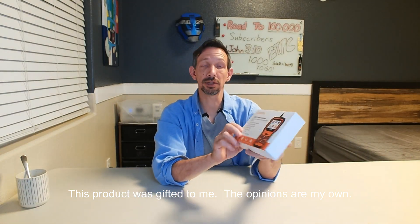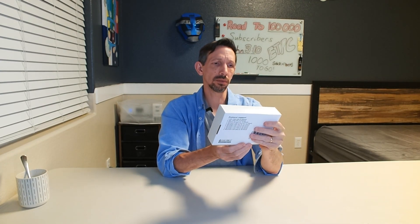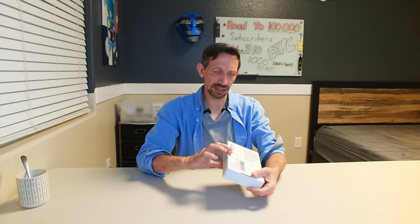Hey friends, welcome to another unboxing and review. Checking out the Ximun OBD2 protocol. This is a scanner or automotive diagnostics tool.